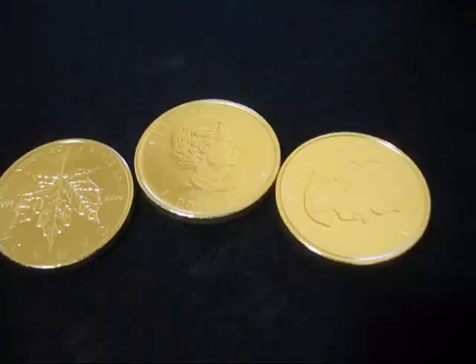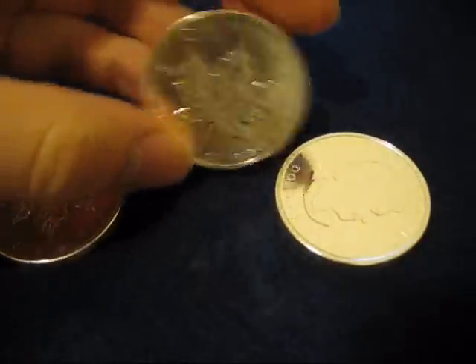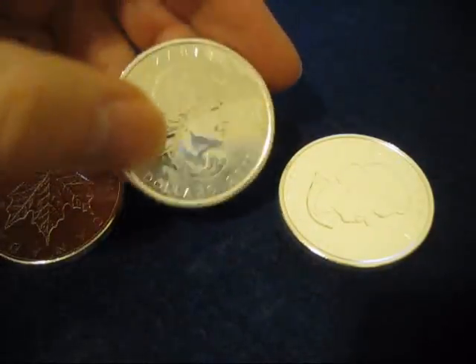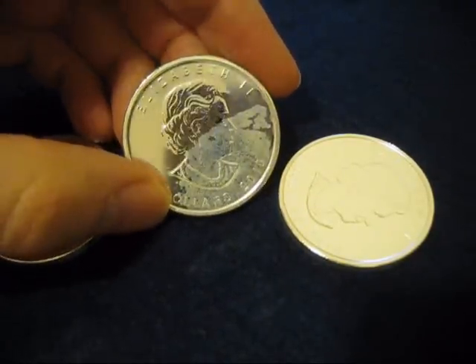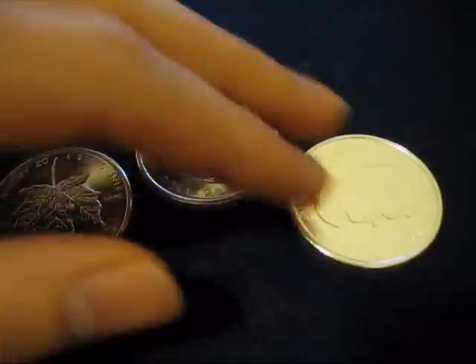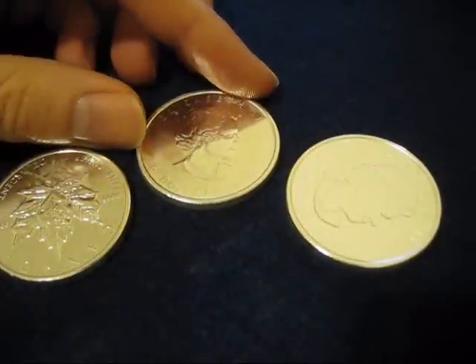Does this detract from the value of your coin? No, it doesn't. You still have an ounce of silver, it's still recognizable as a coin, it's still government-issued or private-mint-issued. It doesn't lose any weight from this, it doesn't lose any silver value.